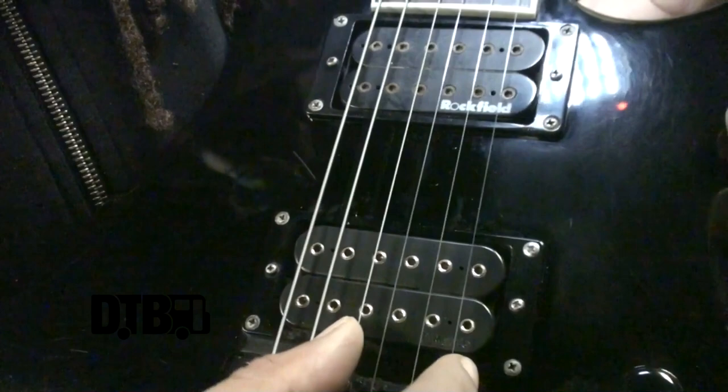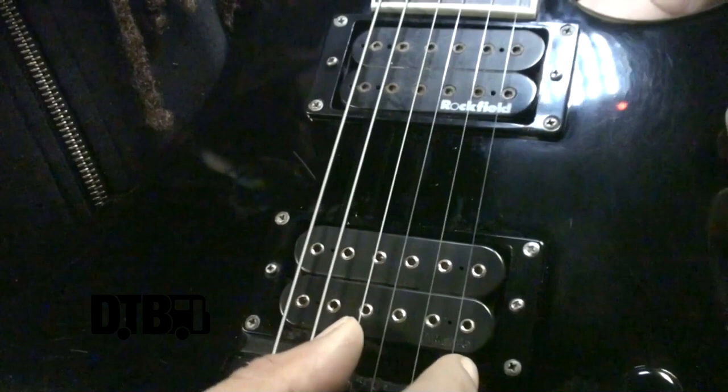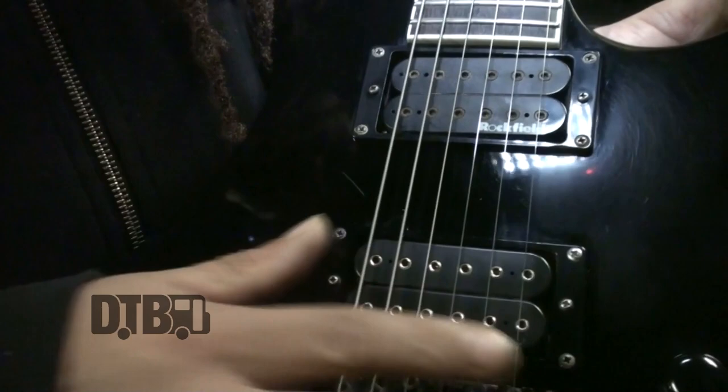Originally I was experimenting a lot with strings. I started with a nine gauge set but tuning a whole step lower made them really loose and floppy. So I took a ten gauge seven-string set and pulled one string out. The result is 10, 13, 17 — and instead of a 28 or 30, this is a 26 — which stays pretty thin for solos. The two lower strings are heavier: a 46 and a 56, which are the lowest strings on a seven-string set. It's a hybrid set. We use D'Addario strings — great company. I've done 16 shows on one set.